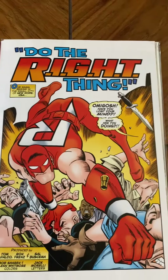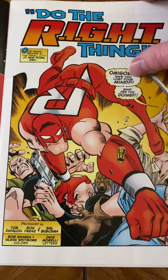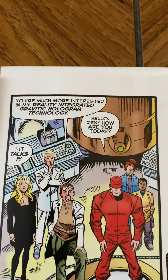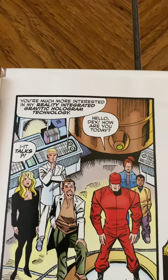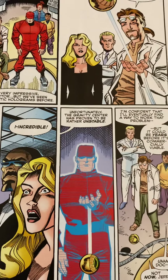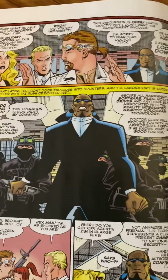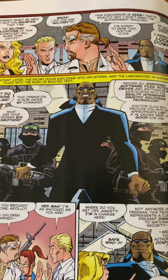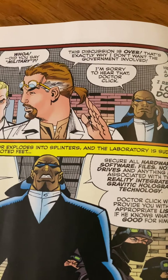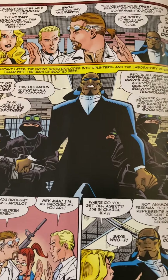Right from the start we get some great Frenz and Buscema artwork — some really great action splash right off the jump. We find out the professor's technology is called Reality Integrated Gravitic Hologram Technology, which spells out R.I.G.H.T. It makes holograms able to interact with the real world, but he's having problems making it stable. Government representatives are checking this out and decide to take over. You can see here: 'Did you say military? This discussion is over — that's exactly why I don't want the government involved.' Then a guy called Big Brother — a little on the nose — calls in the troops and takes over.